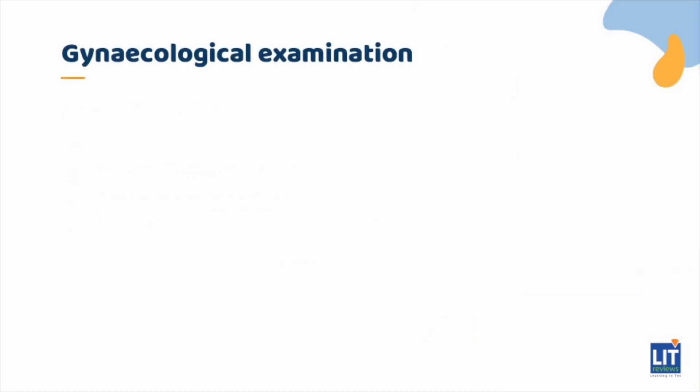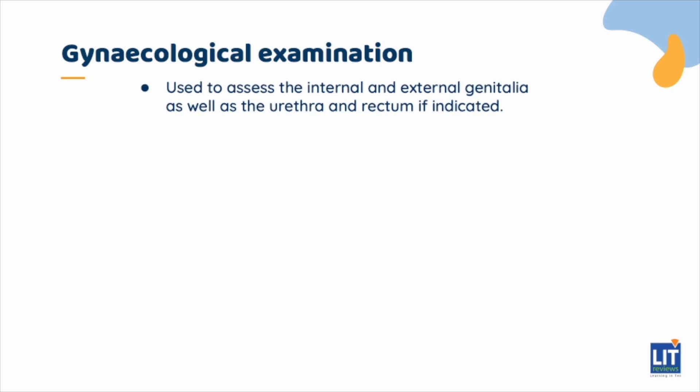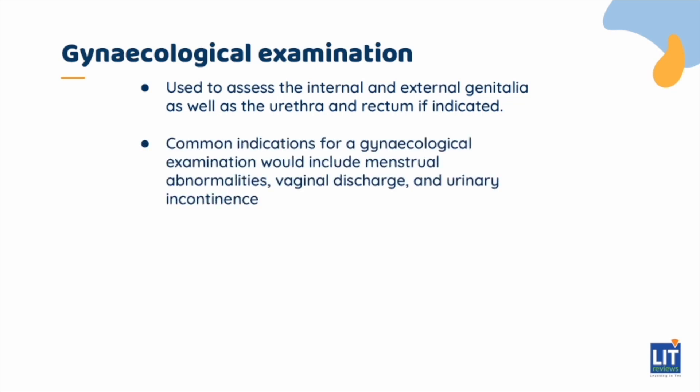The gynecological examination is used to assess the internal and external genitalia, as well as the urethra and rectum if indicated. Common indications for a gynecological examination include menstrual abnormalities, vaginal discharge, and urinary incontinence, among many other indications.